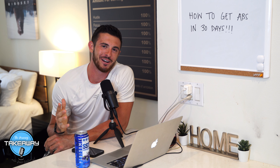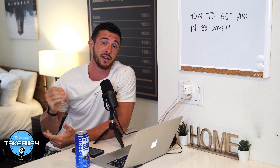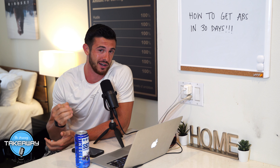What is going on my good people? Welcome back to the Morning Takeaway, where today I want to address a popular topic in the world of fitness that I'm in. And if you can see the board on the left, it says how to get abs in 30 days.